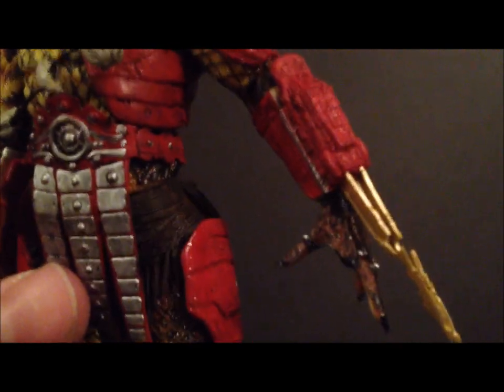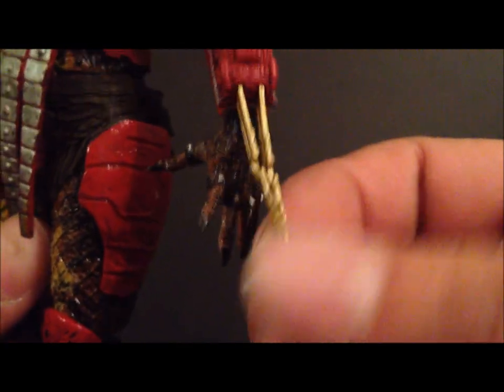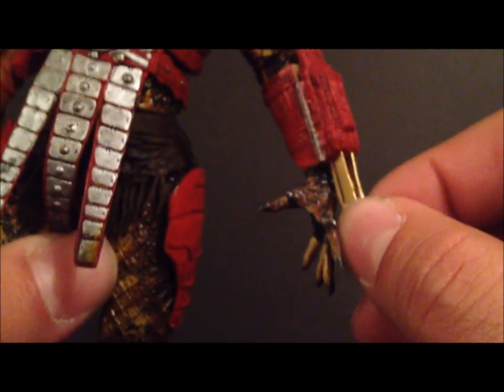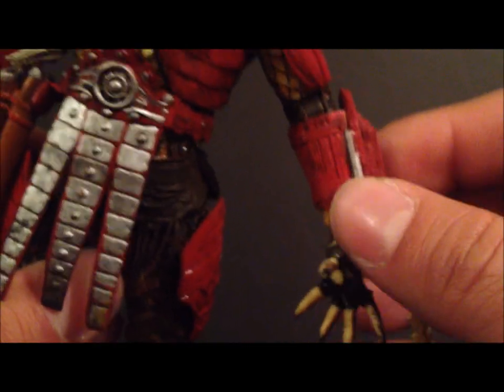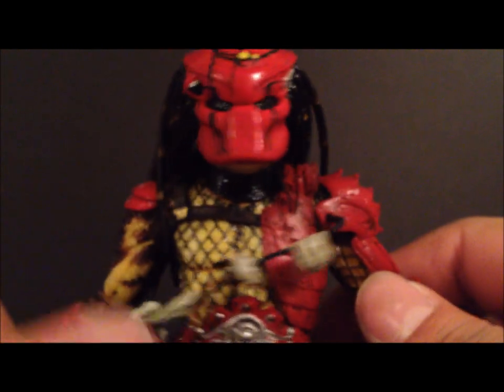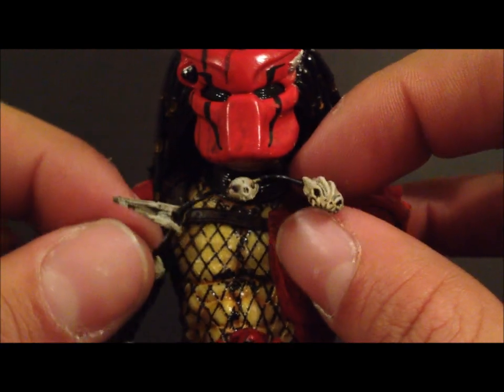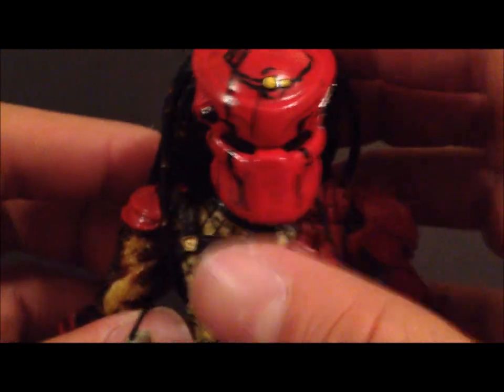One cool thing also is his wrist blades — as mentioned in the packaging, they're on his left hand instead of the usual right side, and they're actually gold. You can see that, and they do retract, which is very nice. The forearm armor is just freaking dope — seriously dope. This is just a fantastic figure. You can see his little trophies; the head sculpt is so nice.